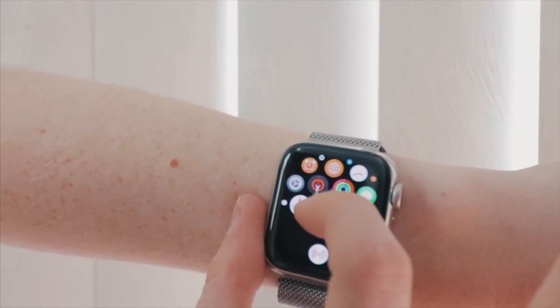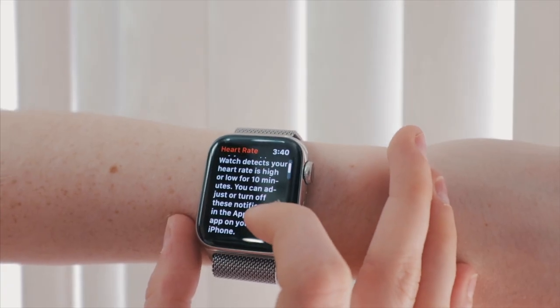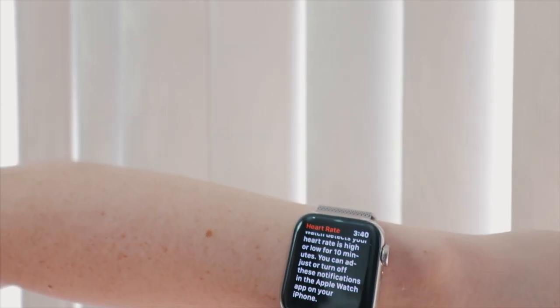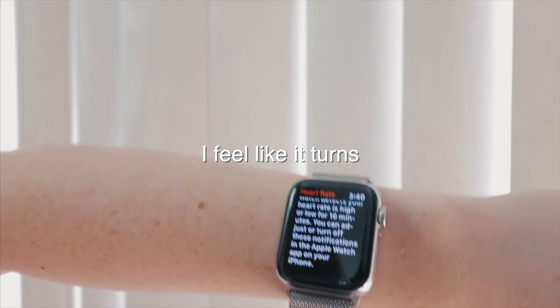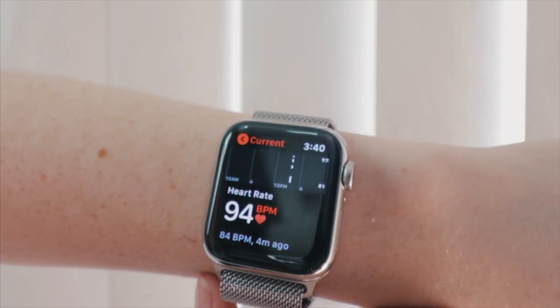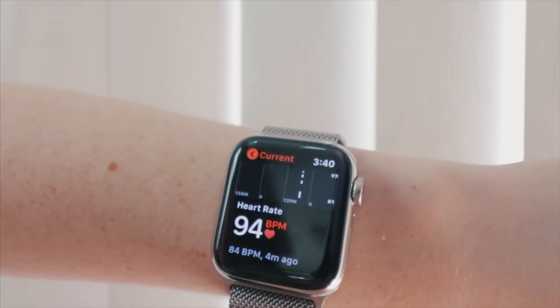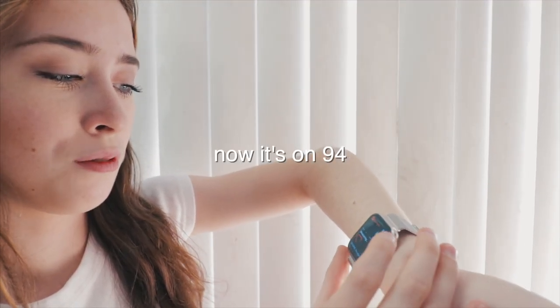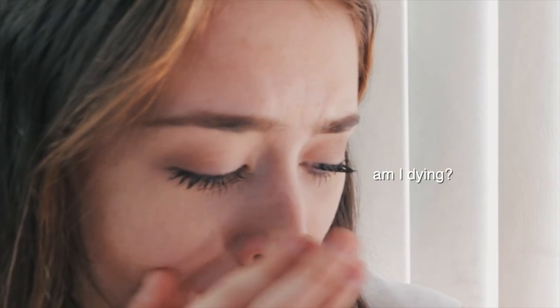We have the heart rate. I'm kind of scared of this because when I start thinking about my heart rate I feel like it turns abnormal because I just think about it too much. When I see it like this I get anxiety — it was on 93 and now it's on 94. Now it's on 75. What happened? Am I dying?